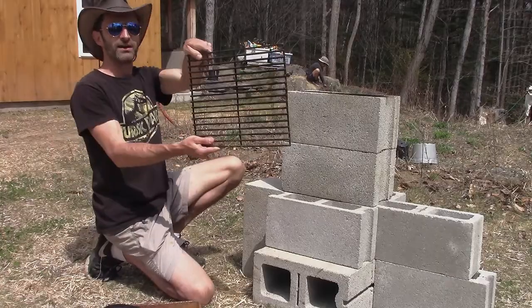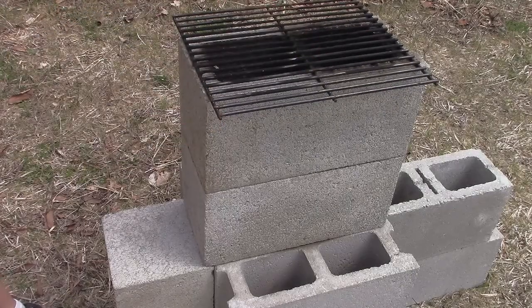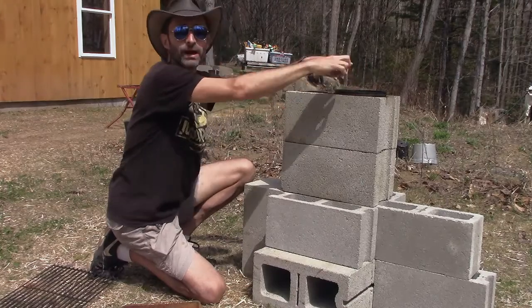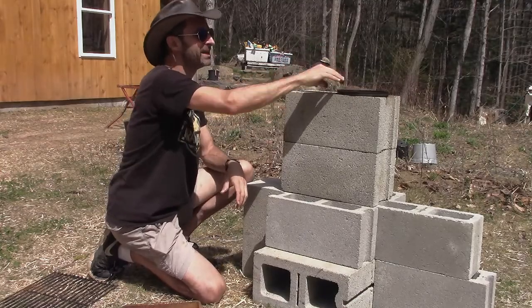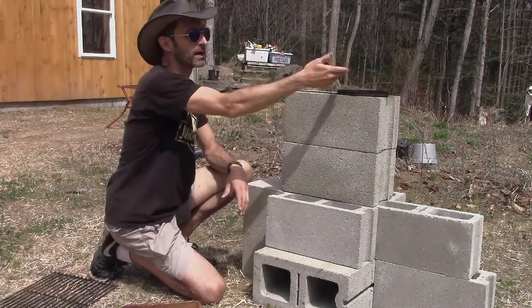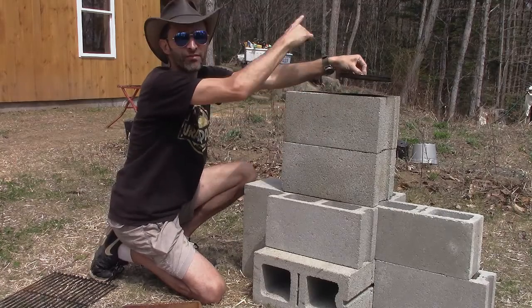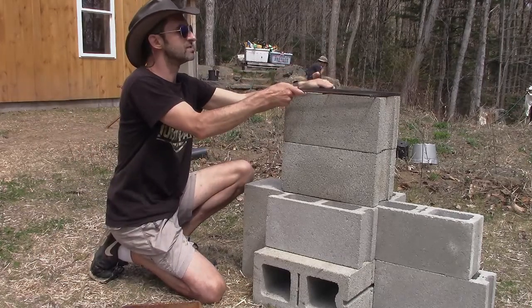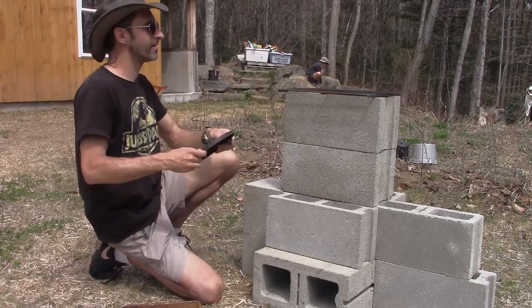I also have a grate, and the grate is important — not just for barbecuing things on top but also if you're putting a pot on there. If you put a pot on top without a grate, it creates a seal around your hole. Since there are two holes at the top, if a pot creates a complete seal around one hole, all the gas just goes through the other one — you won't get hot flames licking the bottom of your pot. You want some kind of gap so the flue gas and fire can come up through there, whether it's a grate or some metal bars.